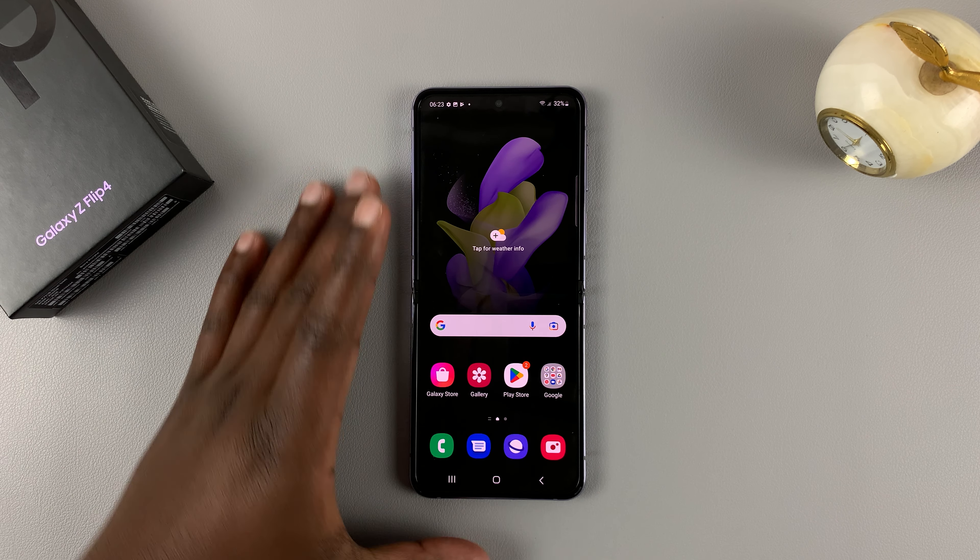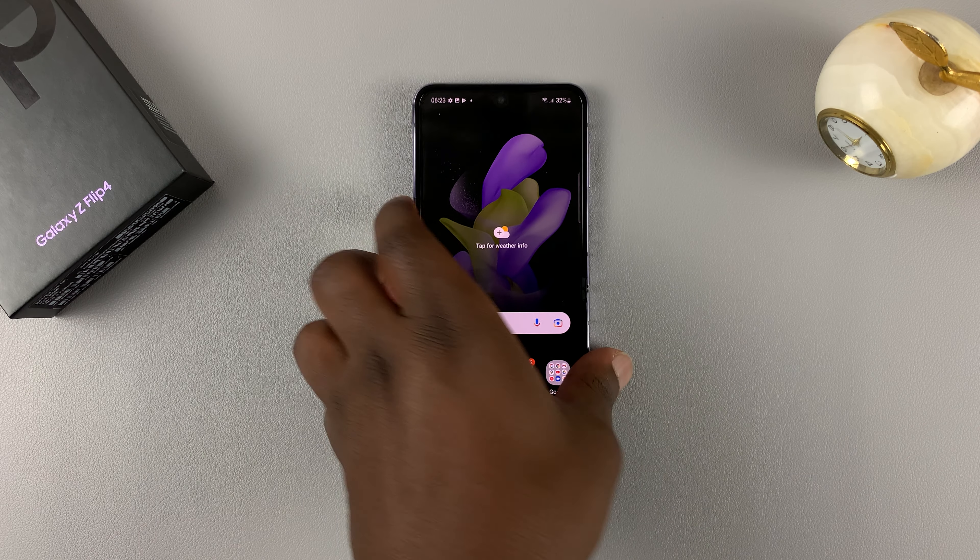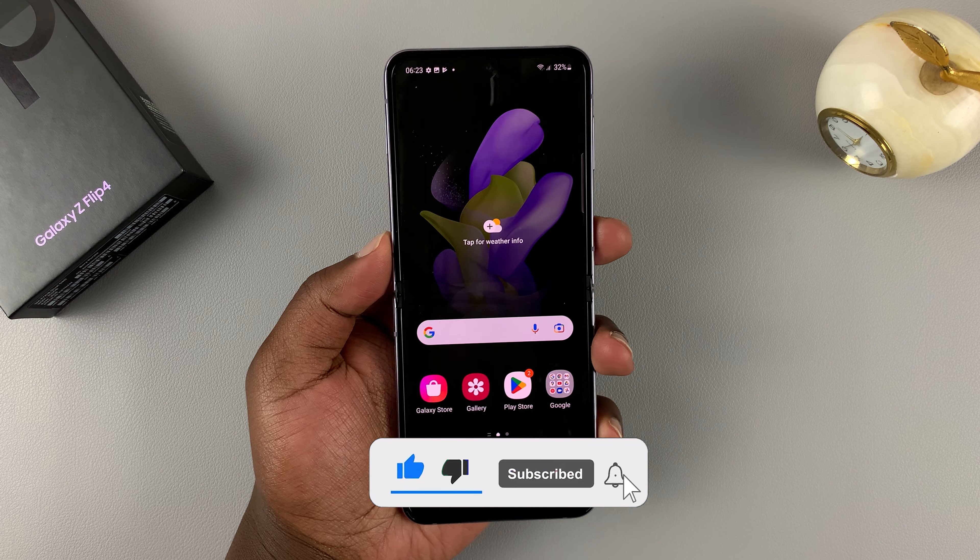This is the Samsung Galaxy Z Flip 4, and in today's tech tip, I'll be showing you how to switch off or restart this phone.